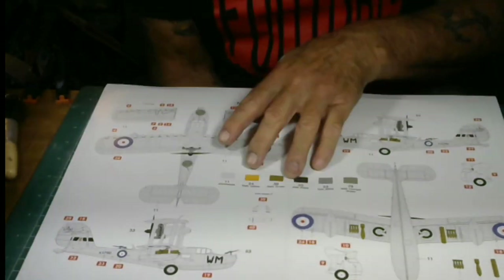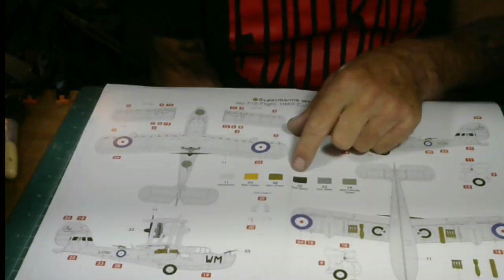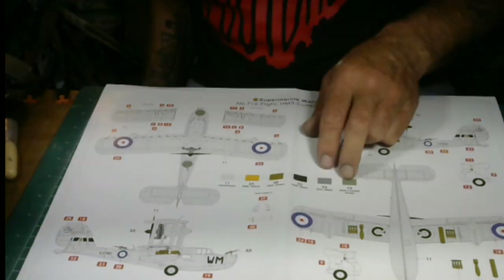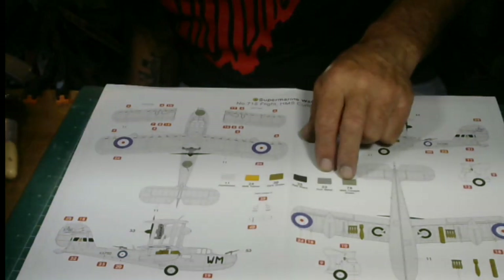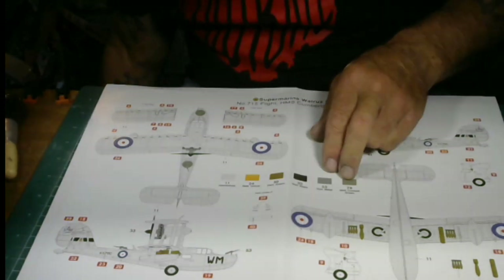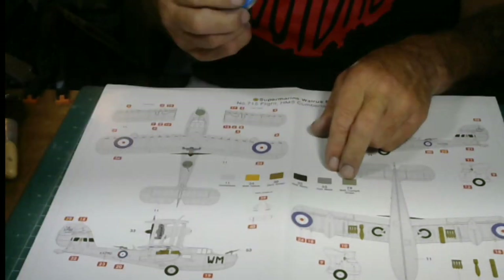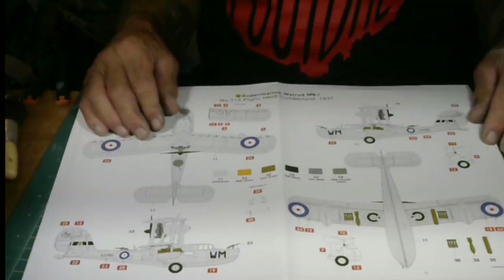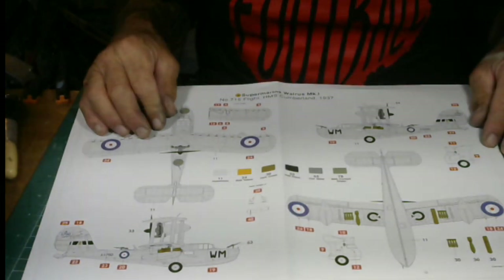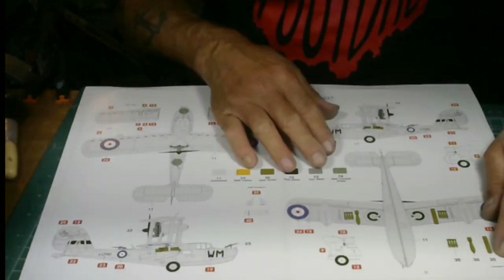You've got colors like matte yellow, dark green, black 33, gun matte 53, and cockpit color number 78 — which is cockpit green. Dark green goes for the bombs. The plane overall is all aluminum. This is the English livery off the HMS Cumberland.